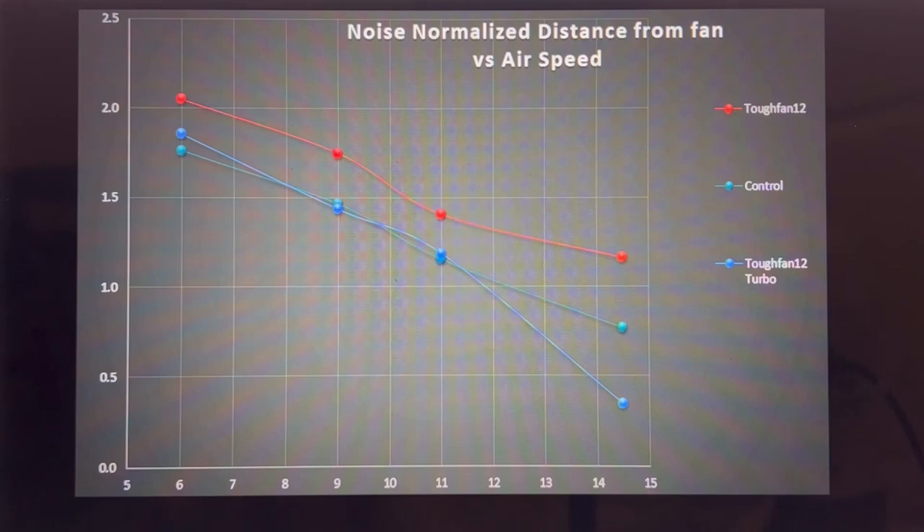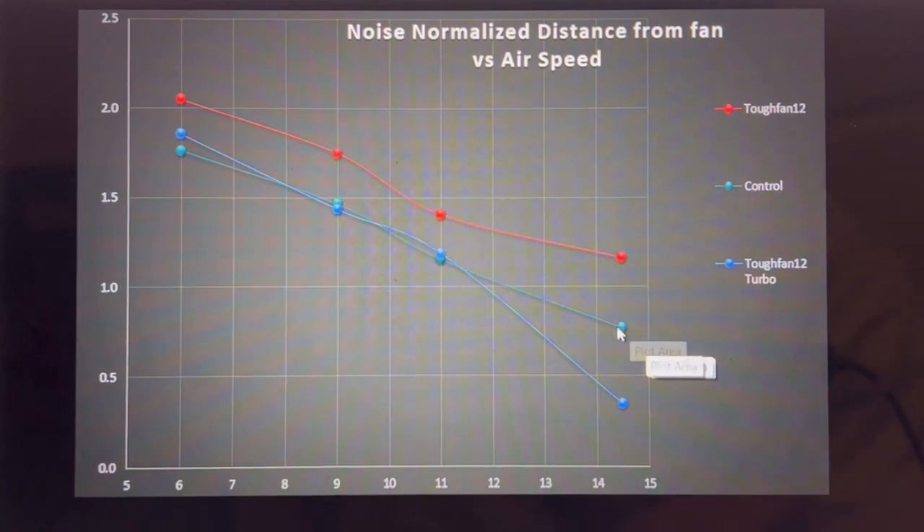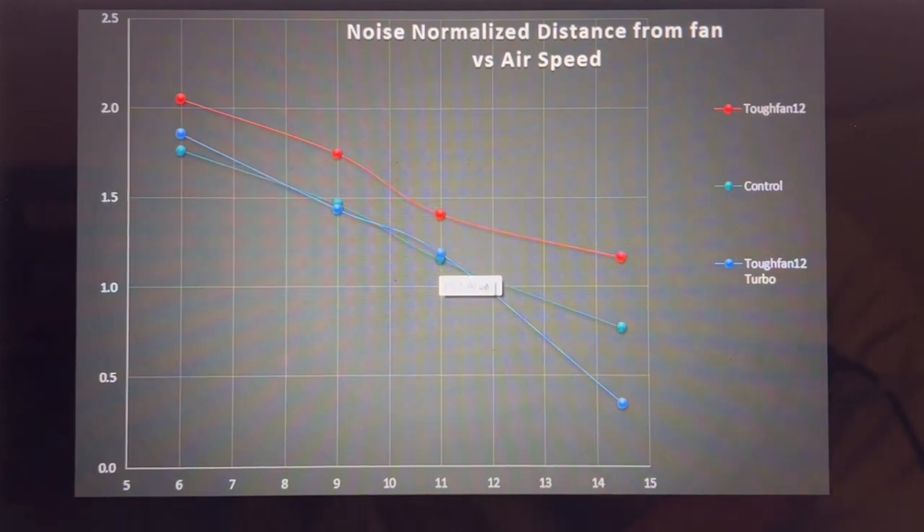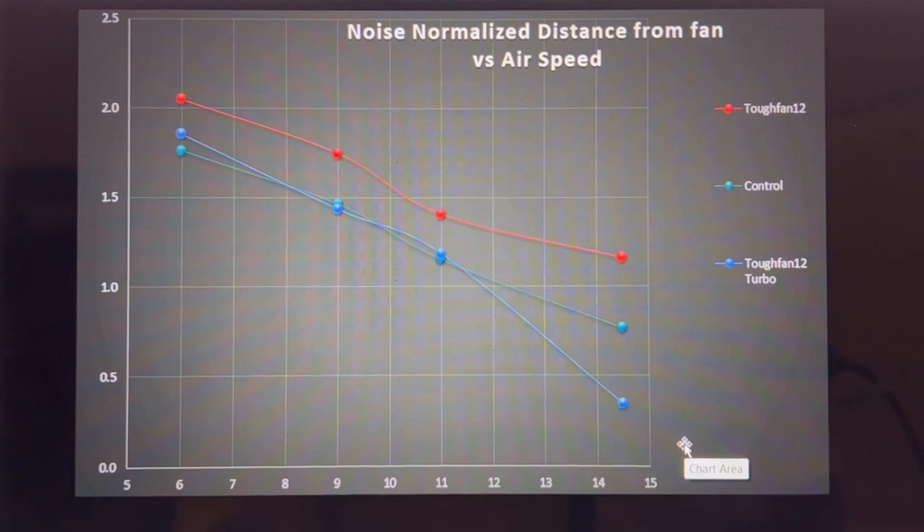Comparing noise-normalized fans versus my control fan, we can see they kind of lap each other. The regular fan outperformed the Turbo version. The Turbo initially started off basically identical to my control and then drops off at the end. The control compensates somewhat because it includes a little 140mm fan in it, which makes for an interesting result for the regular Tough Fan 12.